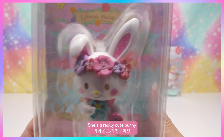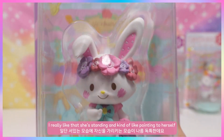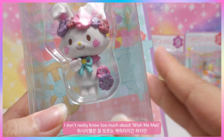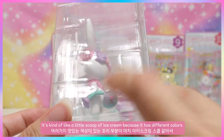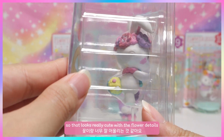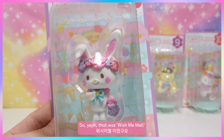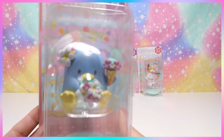Next is Wish Me Mel — she's a really cute bunny. I love that she's standing and kind of pointing to herself. I really like the pattern on her ear. Her tail looks so adorable — it's kind of like a little scoop of ice cream because it has different colors. Really cute with the flower details. That was Wish Me Mel!